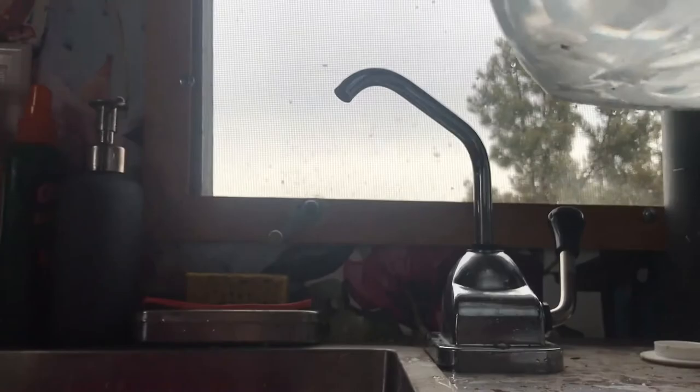Alright, so final review — I give the sink about a two stars. It works about 50% of the time. You have to remember to keep the handle backwards, otherwise it won't suction again the next time, so you've got to make sure to do that. Otherwise, for non-running water and having to pump it through a bucket, it's not terrible.